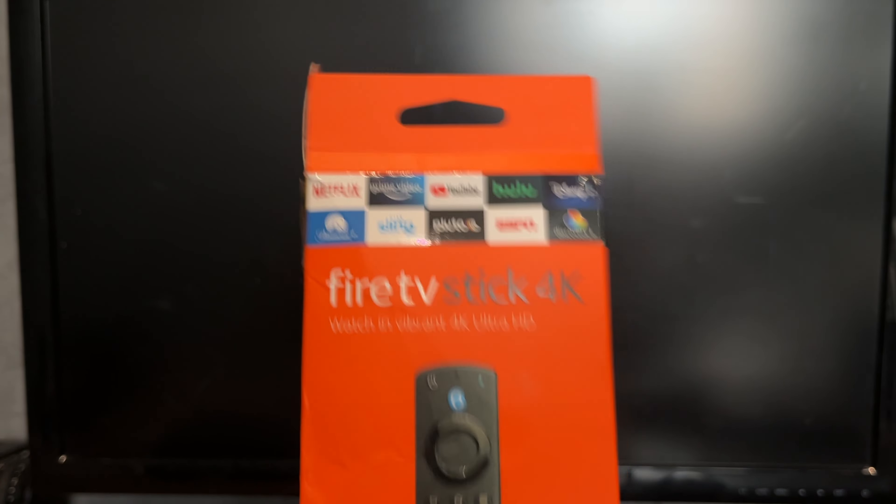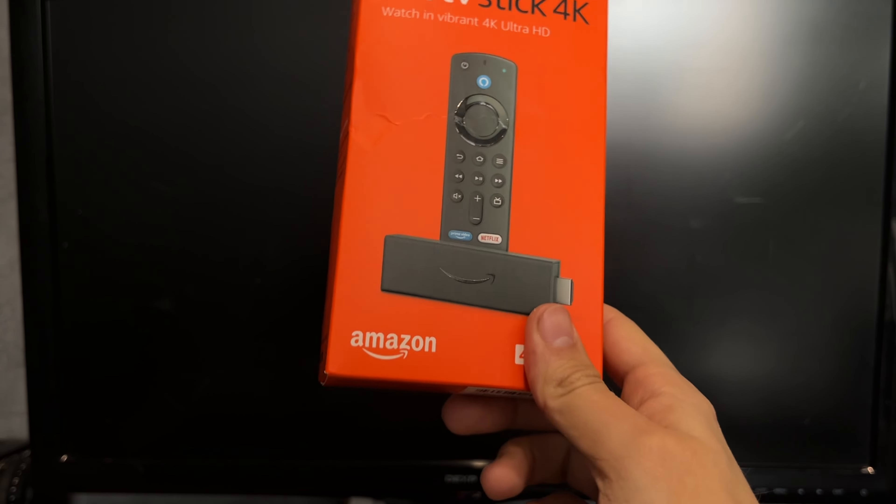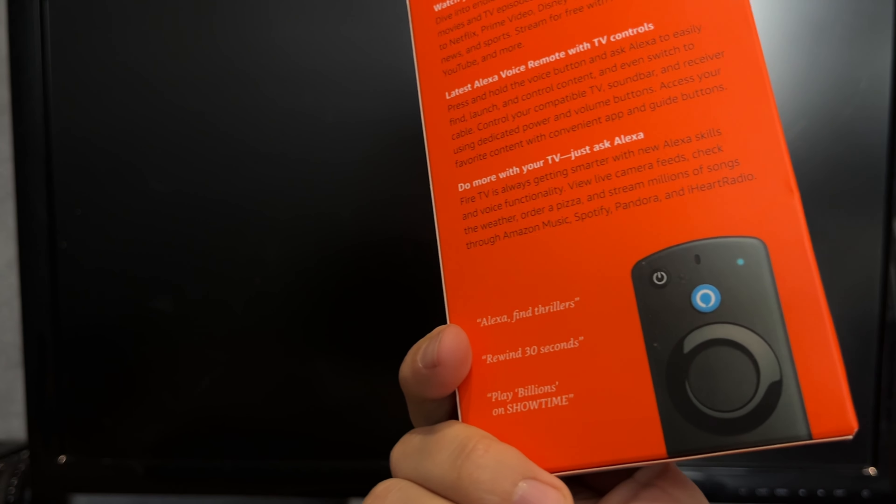Hey everybody, you are on the Geekbox YouTube channel. Today I will tell you how to hook up an Amazon Fire Stick. Let's go.